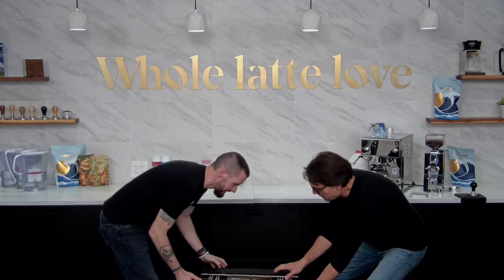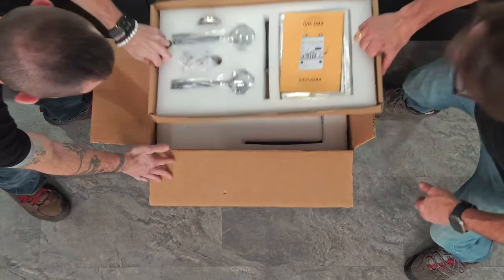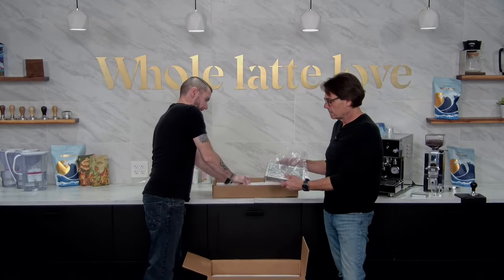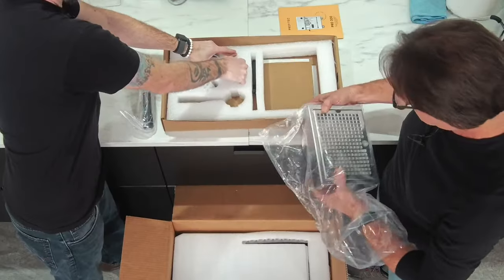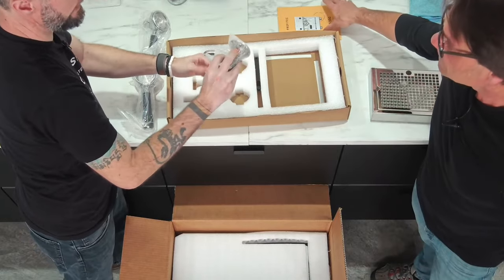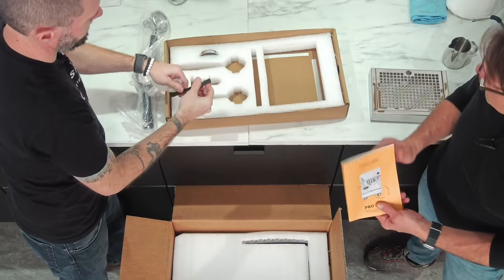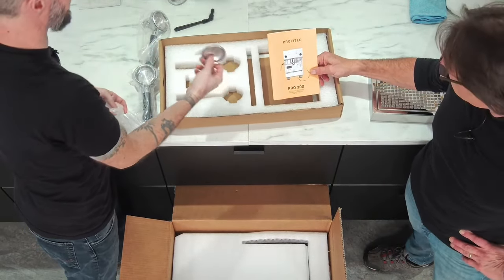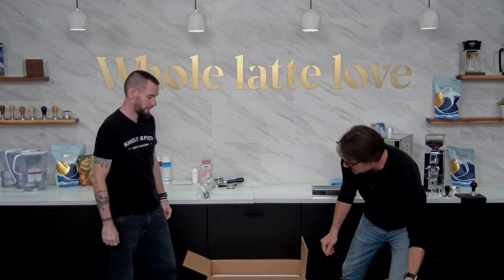This one's brand new. So we've got our accessories here, right up on the top. We'll just pull this whole tray right out. You take those out, I'll take the drip tray out. There's a drip tray grid. We've got a double spout portafilter, a single spout, the tamper — a little Profitec tamper, nice. We'll use that in a minute when we make a coffee. A little cleaning brush, a back flushing disc, and of course, the manual. Fantastic. So we'll set that aside and let's get this machine out of here.